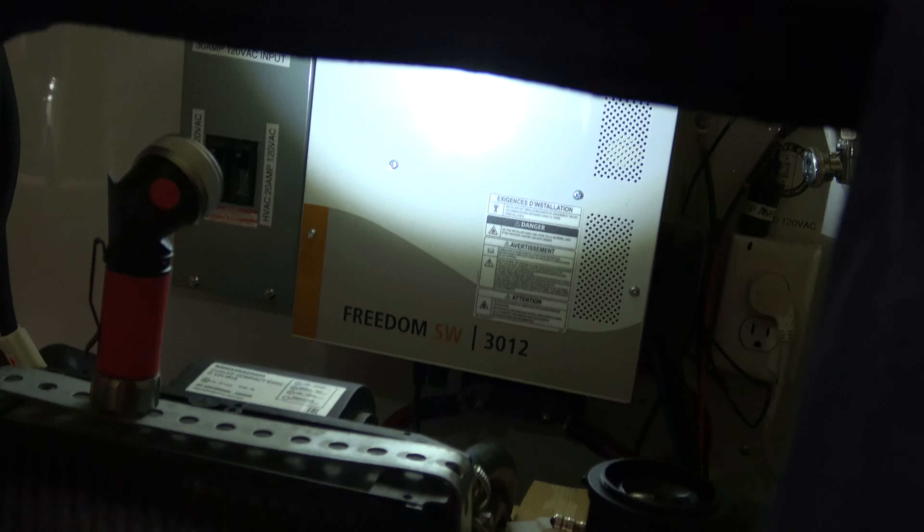The AC board and the inverter have gone out, so we ordered a new AC board. Now we have to get it out of there, so we're going to have to relocate this heater vent, this pressure regulator, and the accumulator. We might have to get into the electronics too — it's a bad job.